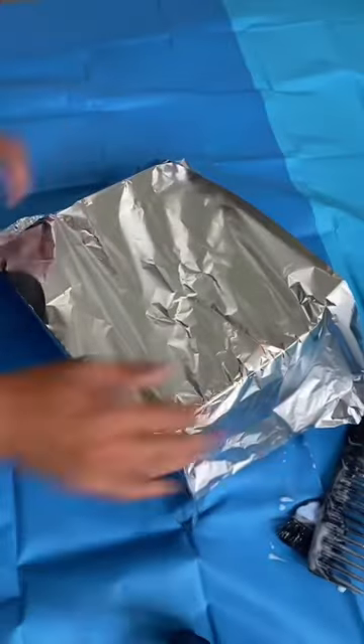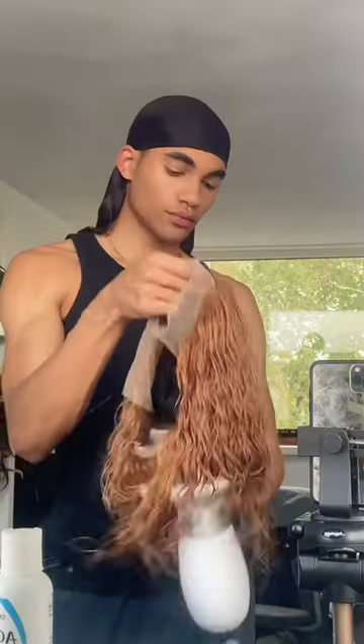I think I left it for maybe like 15 minutes. This for me is like the fastest way to bleach hair because I'm not good at bleaching. I actually kind of like the color like this.